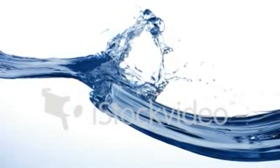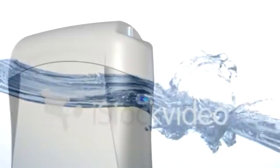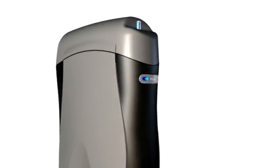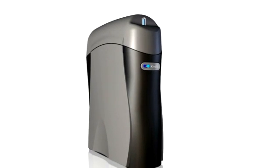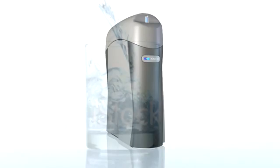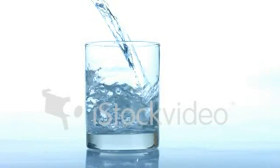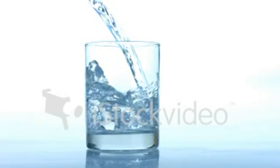It is a simple fact that we can no longer take the quality of our drinking water for granted. Forever Pure — that's the power of Kinetico's new K5 Pure drinking water station. No other system is capable of removing more contaminants, and no other system is as customisable to your water-specific filtration needs.